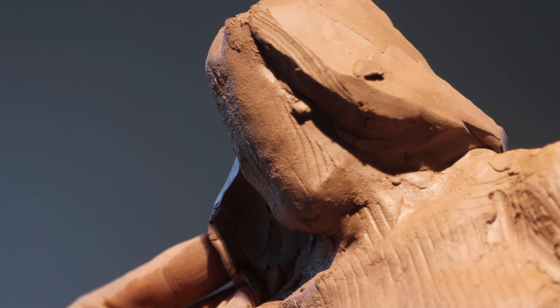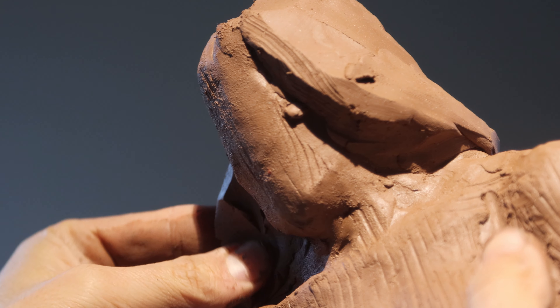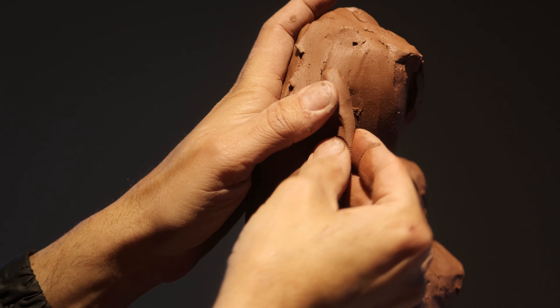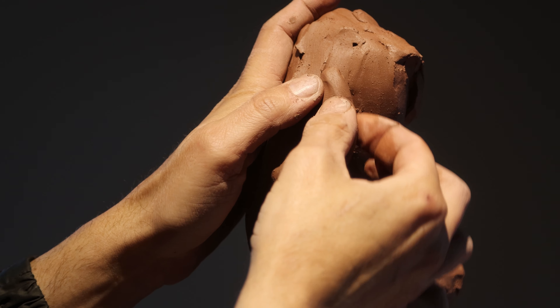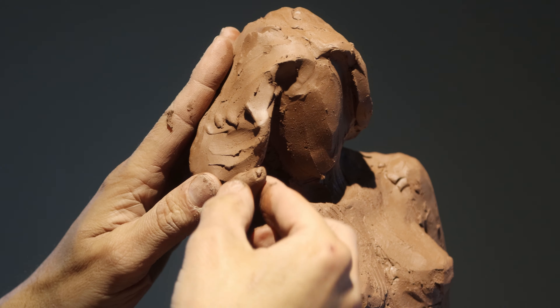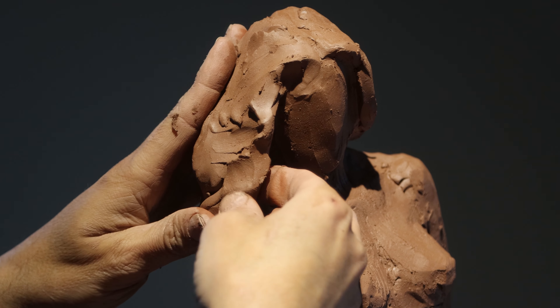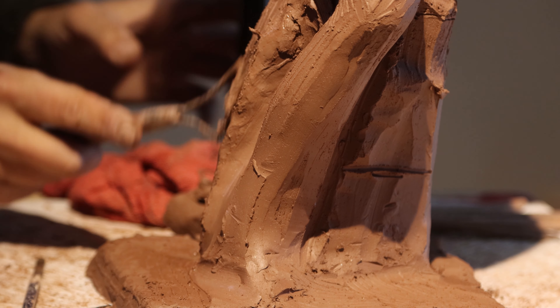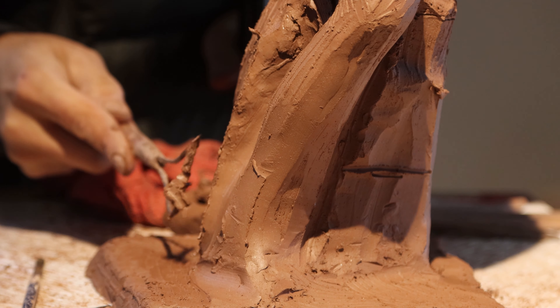The hair actually becomes the structure that holds the head up. So when you add hair, a lot of that hair is going to bundle up and create some strength. She has quite a mop on her head and I do like it. One of the things that annoys me about a lot of hair is that it hides a lot of the neck muscles. But in this case, I think it's going to work for us.